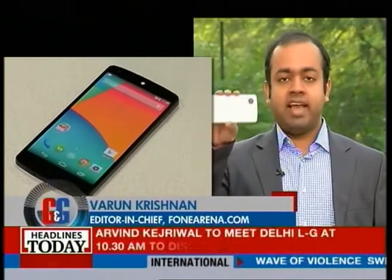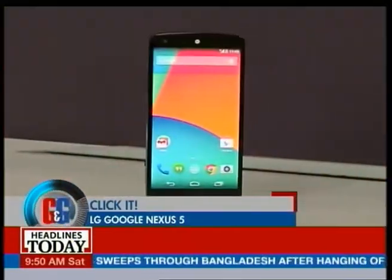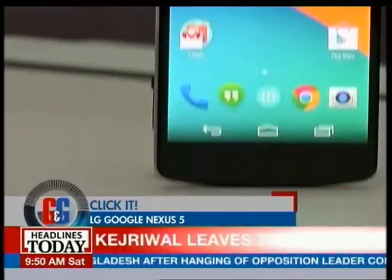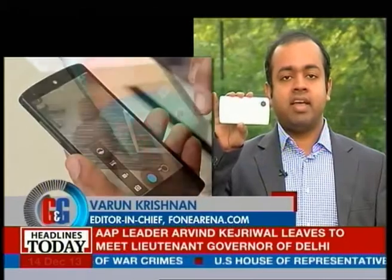Okay Siddharth, I know you've been doing a camera special but I wanted to say I have the Google Nexus 5 here, which has a pretty good camera as well. It is a good upgrade from the previous Nexus 4's camera. It has HDR+, and an 8 megapixel camera with optical image stabilization.